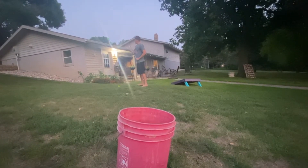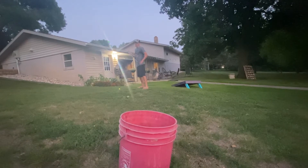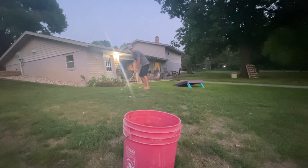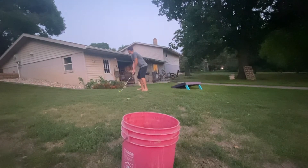Trick shot number three of the day. I like to call this one the old drop in the bucket. No-look, of course. All right, here we go. I have been called the next Tiger Woods of my generation. Don't you guys think? And we're off. Can you see the nice and young green ball? And boom.